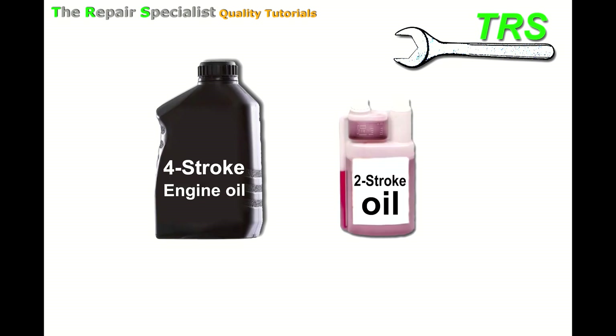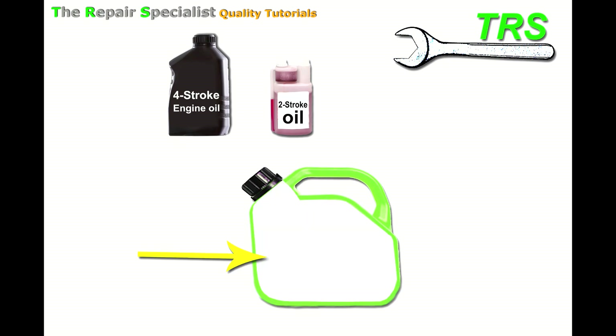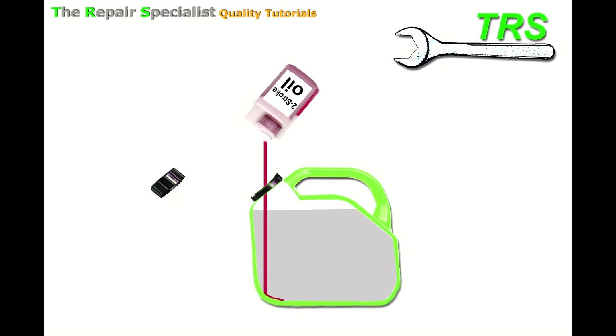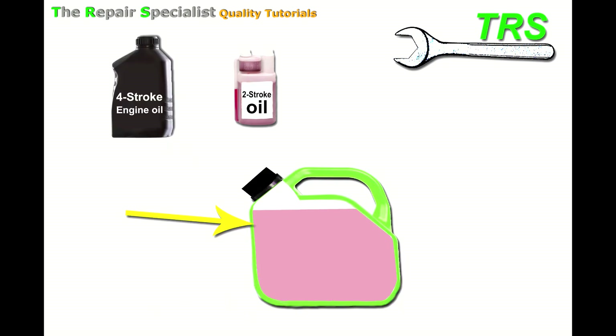Let's take some four-stroke engine oil and some two-stroke engine oil and put them to one side, then bring in a fuel can. Imagine we can see inside this fuel can — we've got petrol fuel in here. The first point is mixing the oil and fuel. If we take the two-stroke oil and place a metered amount into the neat fuel, then give it a good shake, we simply have our two-stroke mix — let's say at a 50 to 1 ratio.